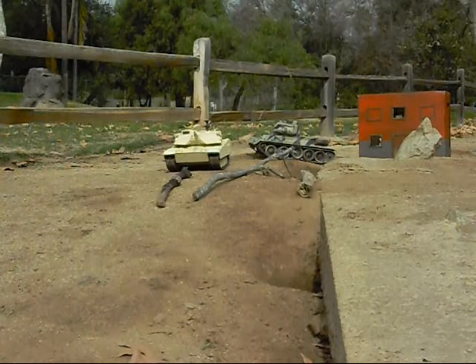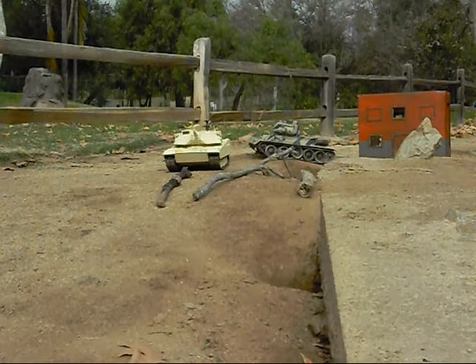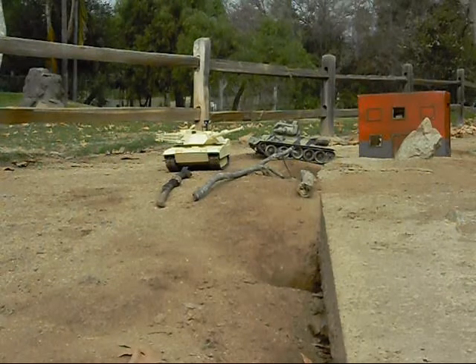Alright guys, this tank is at the point where I wish I could keep it myself — I'm pretty much happy with it. Till next time, see you guys later. RC Tank Wars, out.